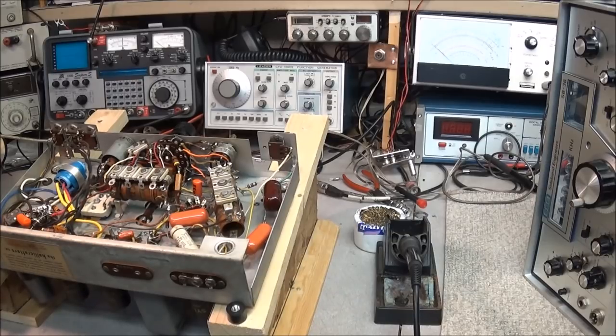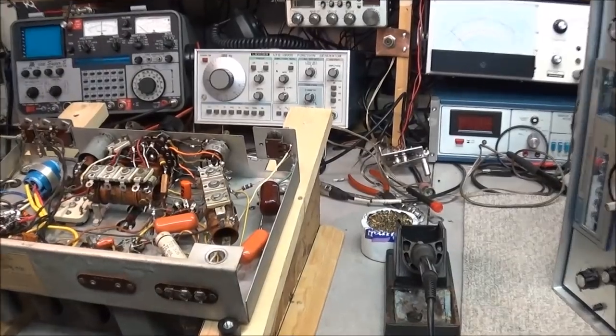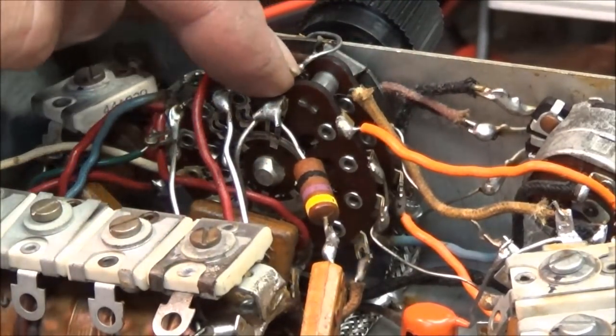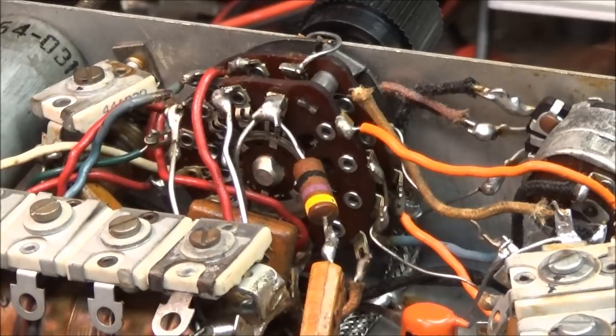I've seen people use all kinds of different things. In one video I showed how to use the salt and vinegar solution to clean ceramic parts. But something I saw someone do that I would not recommend is using WD-40 to clean anything that has a phenolic wafer in it, like this band switch. WD-40 will soak into this phenolic wafer and will actually deteriorate it, make it become brittle and break apart.